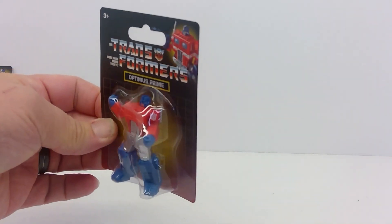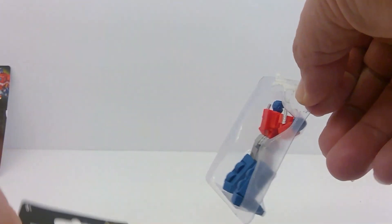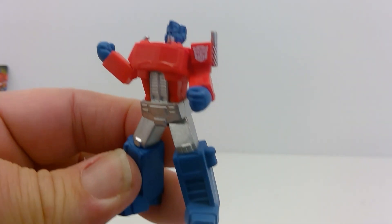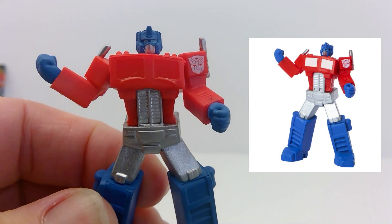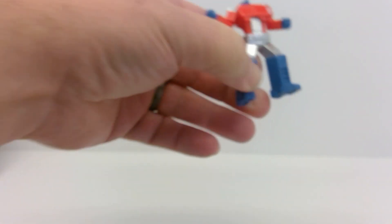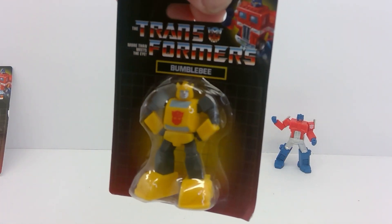We'll start with Optimus Prime. It's just a little PVC figurine — not really much to it. It won't take much effort to just paint in that windscreen on his chest. It's really strange that they left it out. I mean, they even did a print of the logo on his arm, but we didn't get his windshield painted. Strange.